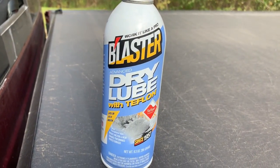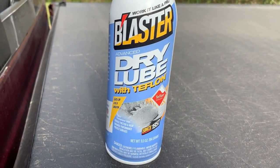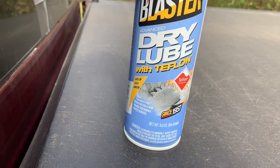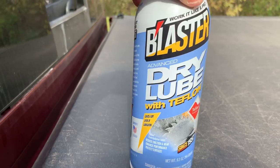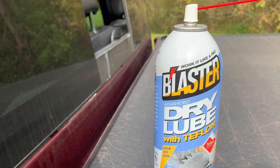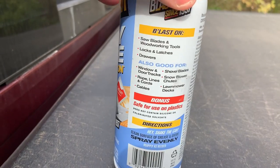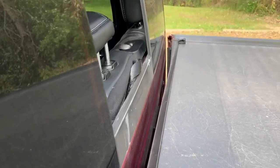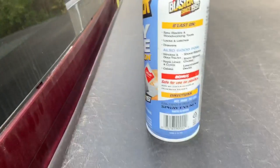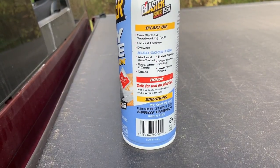It's a bit windy out here, but I just want to show you first the lube I'm using. This is a dry lube, and the reason I went with this one is it actually says straight on the can that it's safe on plastic. As you're well aware, there's a lot of plastic on these trucks. It's a Teflon-style lube — again, safe for use on plastics. I'll climb up here and spray right into the track.